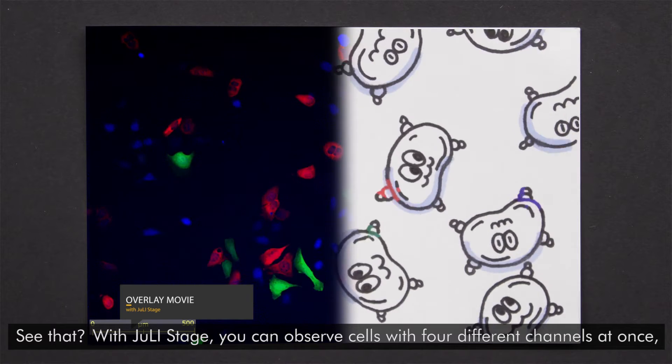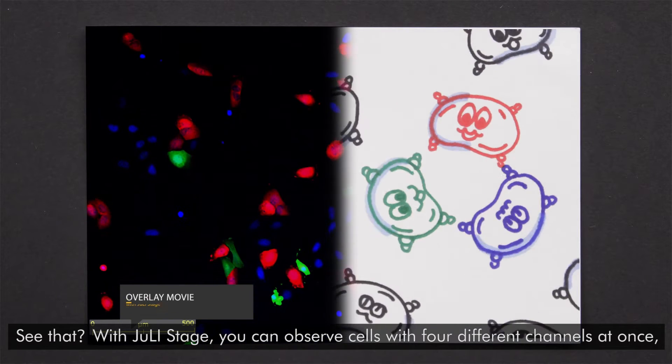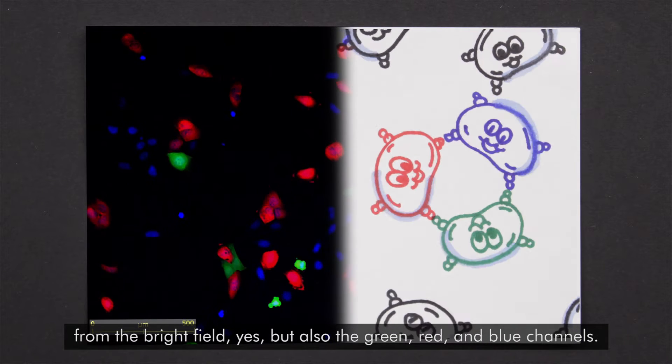With Julie Stage, you can observe cells with four different channels at once — from the bright field, but also the green, red and blue channels.